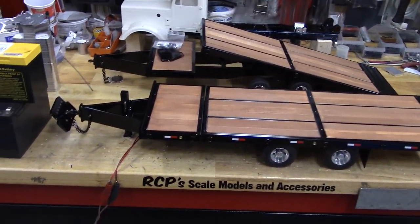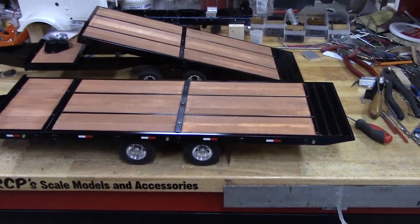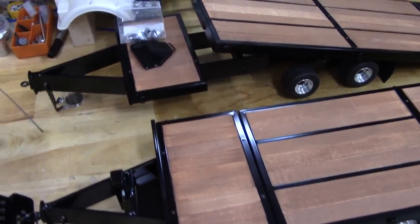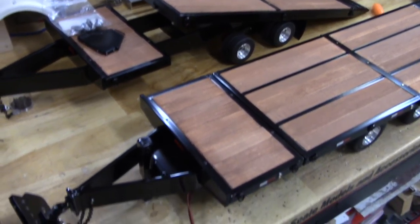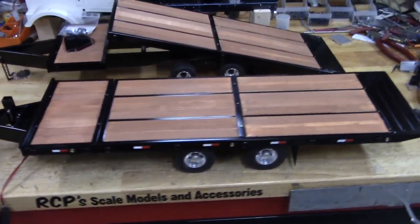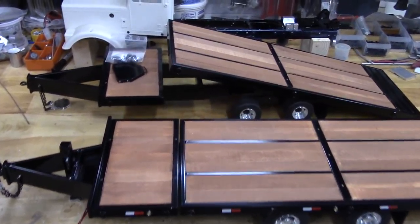Finally have these tag trailers all finished up — turned out what I think is really nice. Ronnie, you did a great job on the powder coat, it's beautiful. They finished out a little different. For anybody who watched the previous video I shot before they went to powder coat...